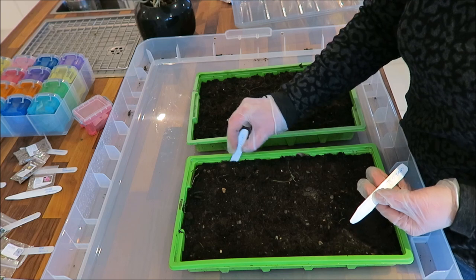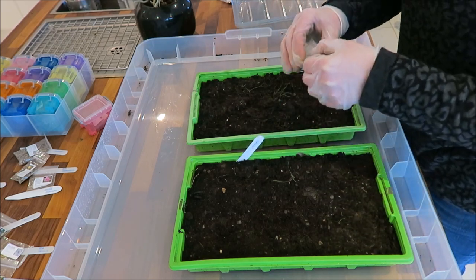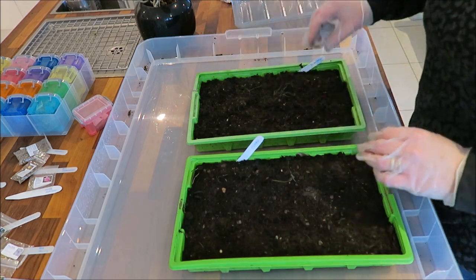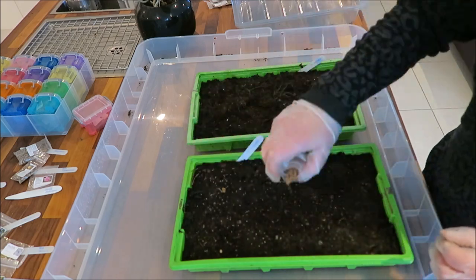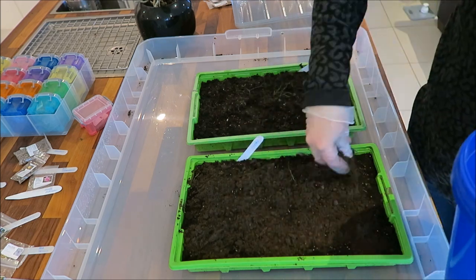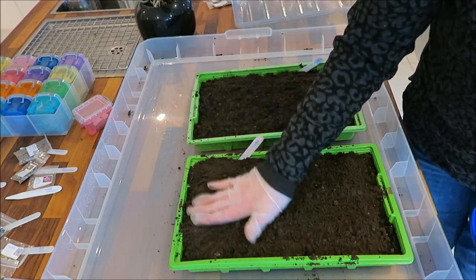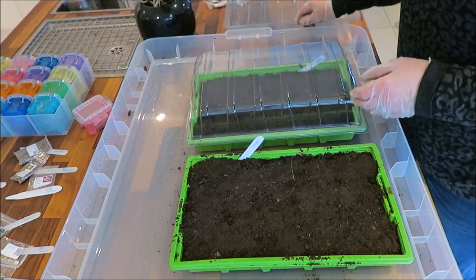Now I'll repeat the same process for the two types of clover and two types of plantain. So the plantain first — narrow-leaf or ribwort plantain and some broad-leaf plantain — then white clover and red clover. Again a light sprinkling of soil; the soil underneath was quite damp so I didn't need to water it before putting the seeds in. Gently pat down, then a light spray of water, and then we can cover with the propagator lids.